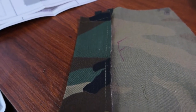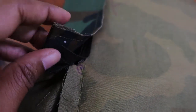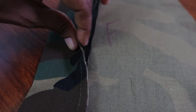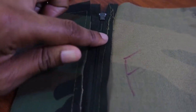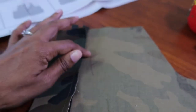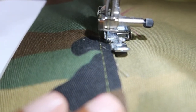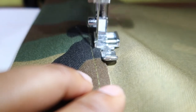Now I'm ready to attach the right fly. There is a dot at the bottom of the fly that matches up with the same dot we used for the zipper. You make sure this is right on top of that dot, then the edge of this should be even with the edge of the zipper, and then you baste this fly down to the zipper — making sure you are only sewing on one side of the skirt while the other side is folded out of the way. I'm using a zipper foot for these basting stitches, just as I did for the first basting stitches.